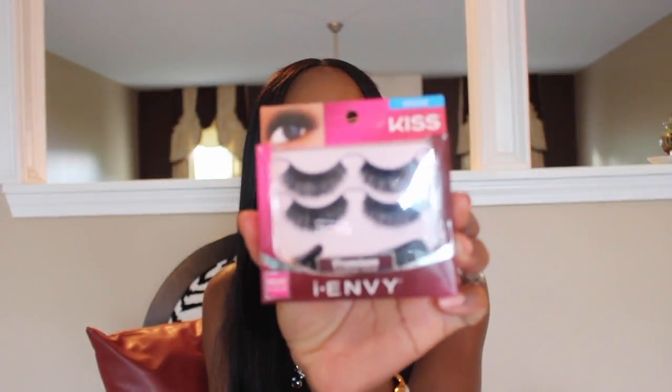Coming down to my eyes, the lashes I've been loving lately are Kiss Envy Premium by Kiss — specifically the style KPED 39. I am really loving these lashes. This is what the pack looks like. I'm not sure if everyone is supposed to use what I use, so be careful — if you're allergic, do not follow me on this.